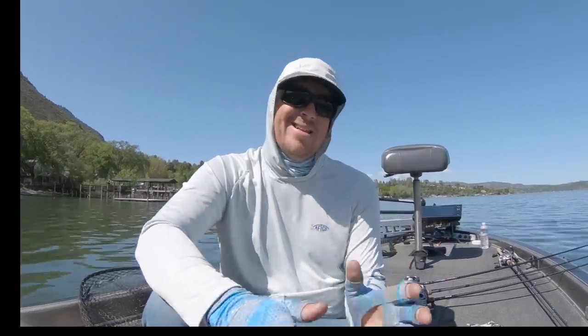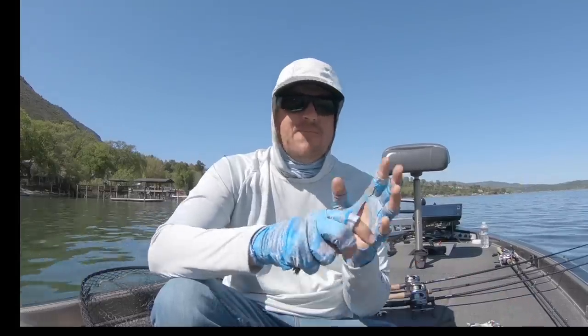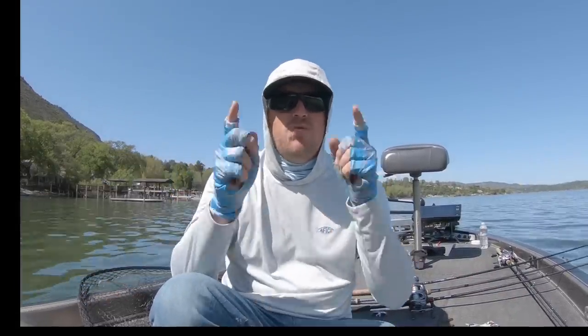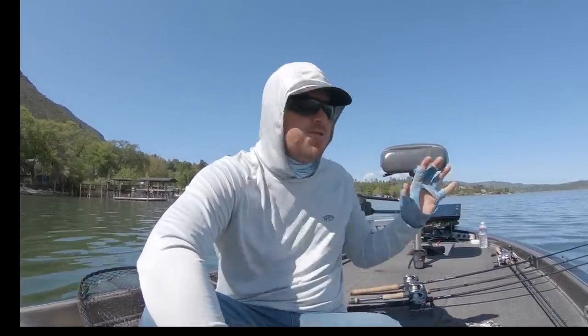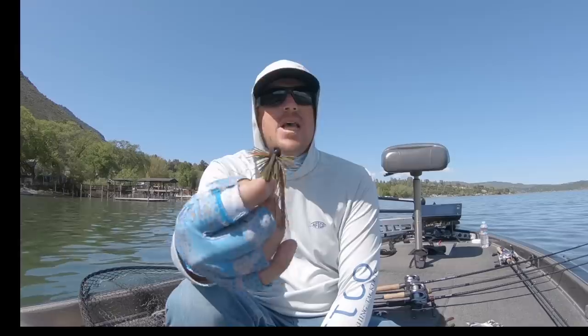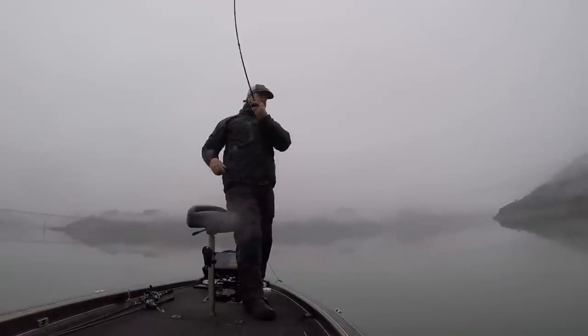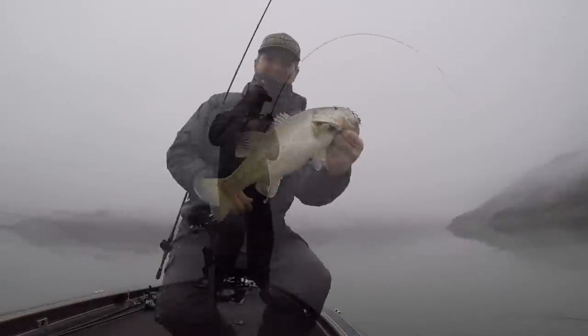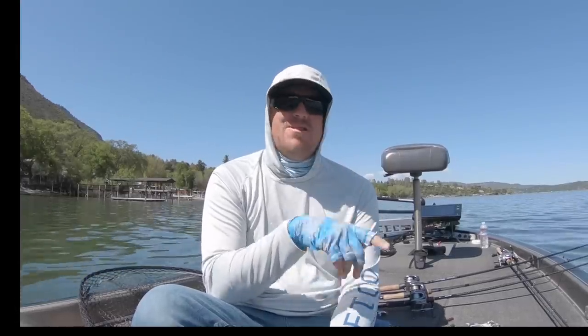A big jig is a fantastic way to do it, but not everybody has confidence in a big jig — and fish aren't always willing to eat it. But a little finesse jig will get bit when that big jig won't. It'll get bit at the same time a worm is getting bit, but it will get you a bigger bite. We were fishing out on the ends of big, long points with it, fishing it out in deep water, catching smallmouth and largemouth that just would not eat anything else — but put that finesse jig down there and they were on it.